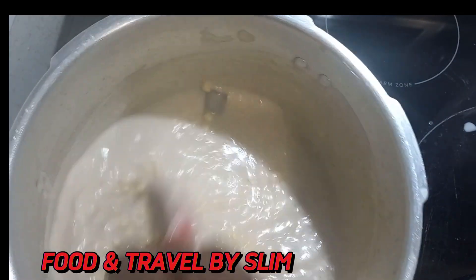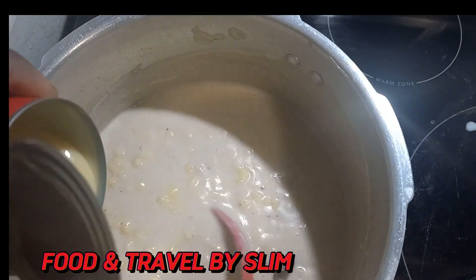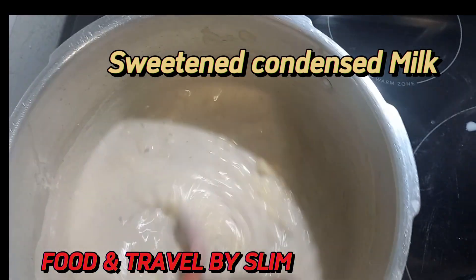Look at this — it's very thick, well not too thick, but it has the right texture. Now we're adding some sweetened condensed milk; you can sweeten to taste.